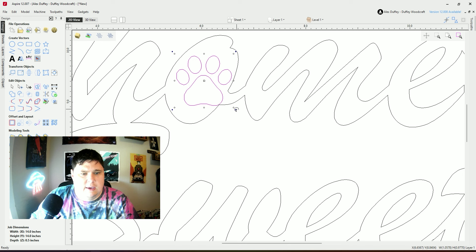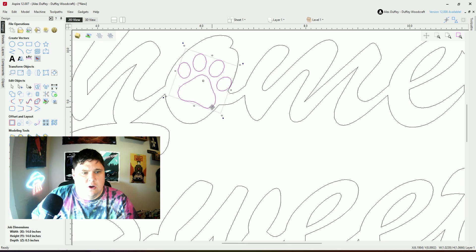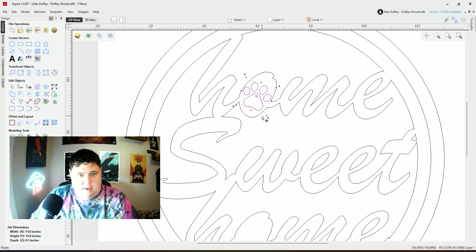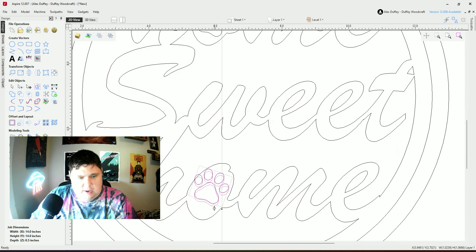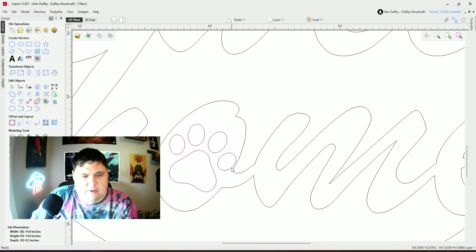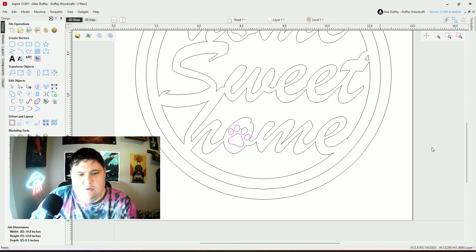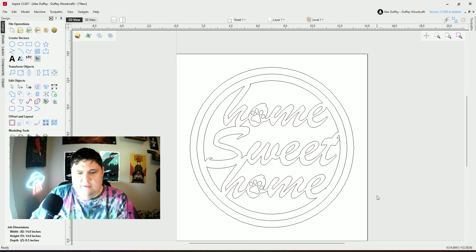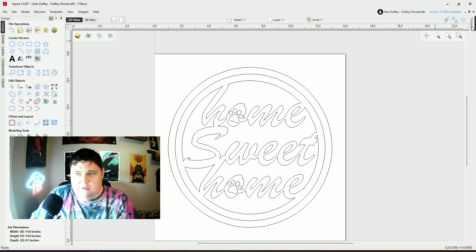I'm going to rotate this paw print so it fits inside of our O — just like that. Then I'm going to copy and paste it and make another one right down here. When we cut this out we'll actually engrave into it so that it creates this beautiful little pocket that we can paint. So there is our home sweet home design. Now let's create the tool paths.